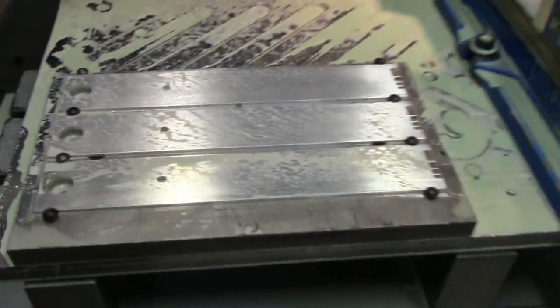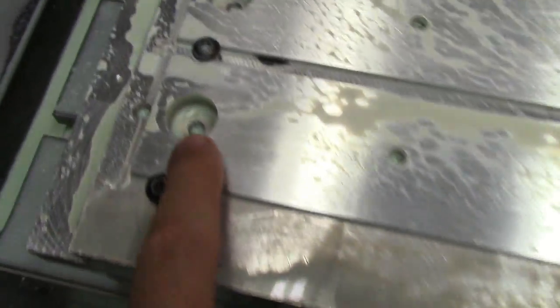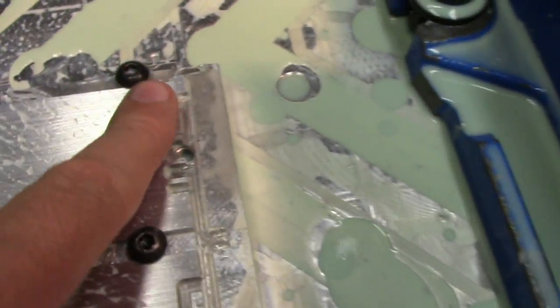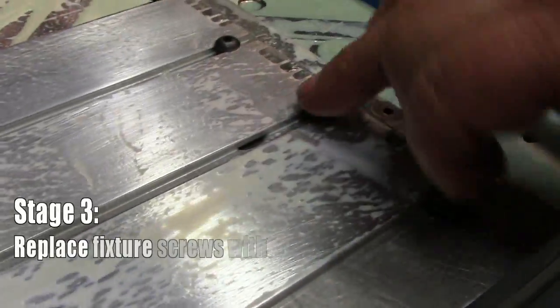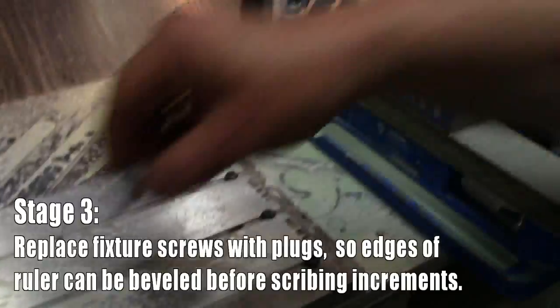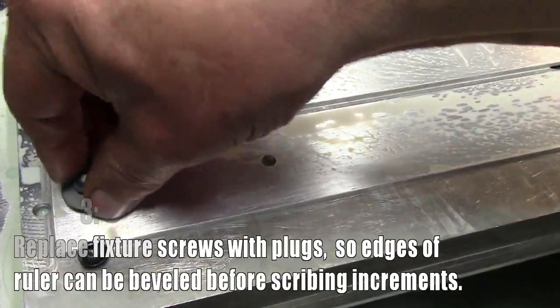First stage completed — that was making the 22-millimeter hole in each one of the three ruler blanks and the thickness gauge notches. Now remove these hold-down screws and put in hold-down plugs.